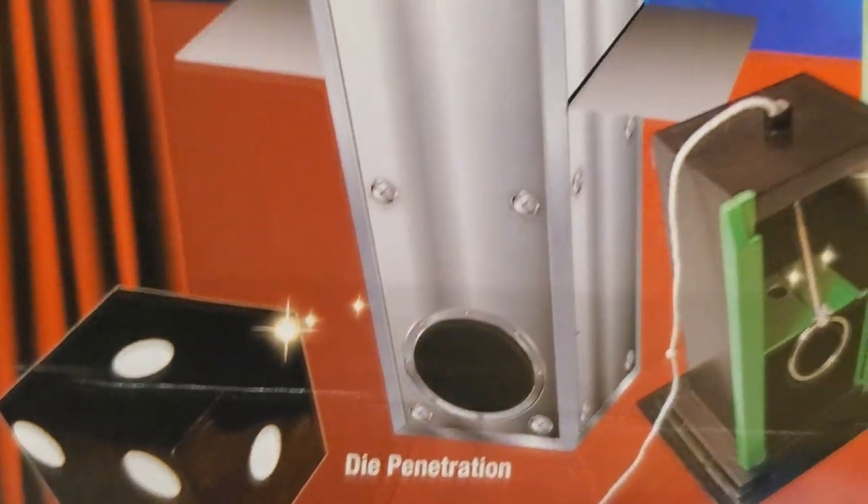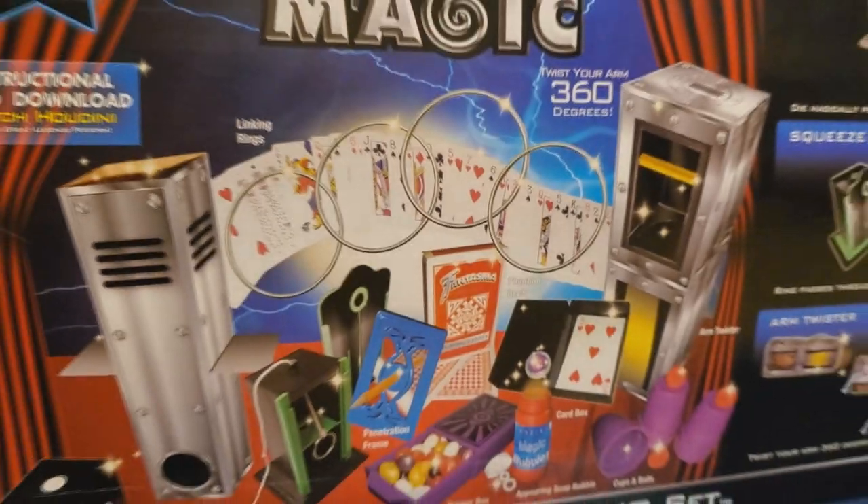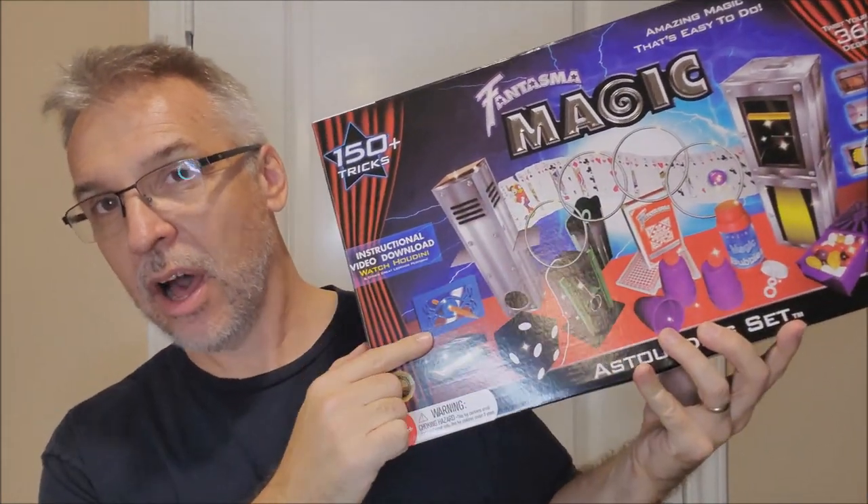Well, let me talk about that number for a minute. That big number is going to be on pretty much any magic kit that you buy. It's always going to boast some super high number. And yet when you look at the graphic on the front, that is certainly not 150 tricks. They don't mean that there's 150 individual tricks inside that box — there aren't. In fact, there's only 10. Inside this box there are 10 things, 10 individual tricks.